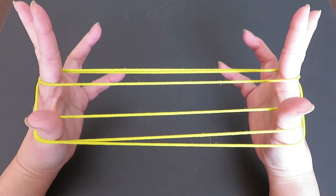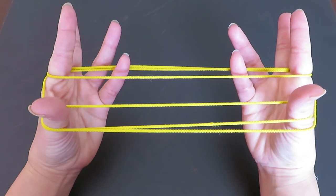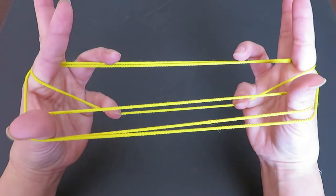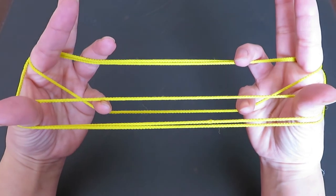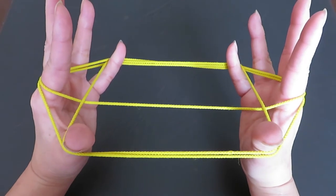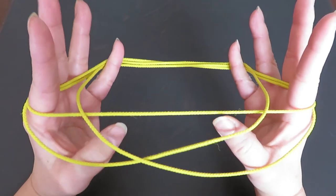Now with both pinkies come from the bottom of the figure and press the string in front of both pointers down — press down the horizontal string in front of the pointer with the pinkies. After that, pick the horizontal string behind the thumb with the back of both pinkies and pull to the back, then let go of both thumb strings.